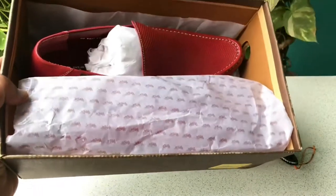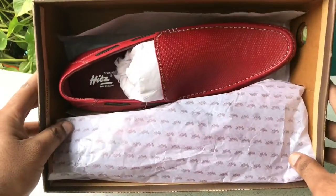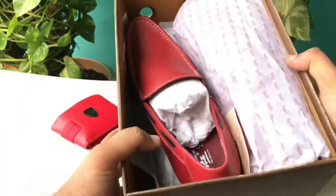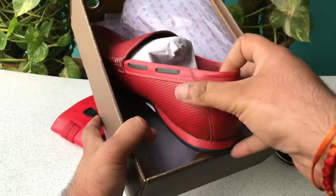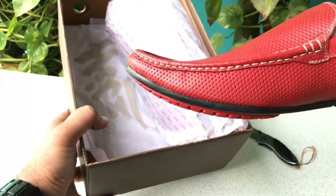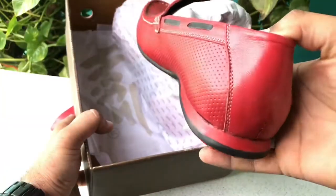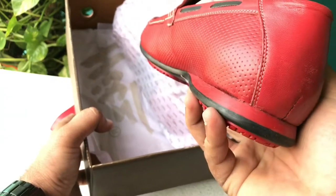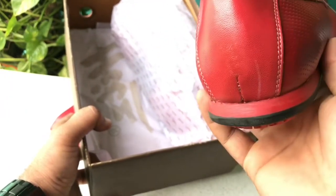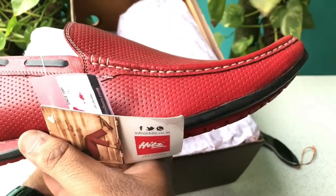...and see their quality. Okay, now let's take a look at them. These loafers are very good. They have a unique design which can be made by them. So these are our loafers. Let's talk about it.